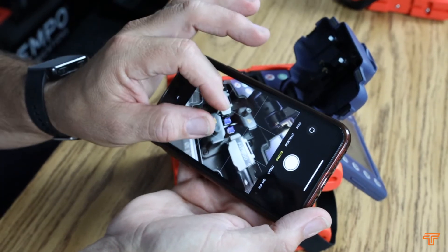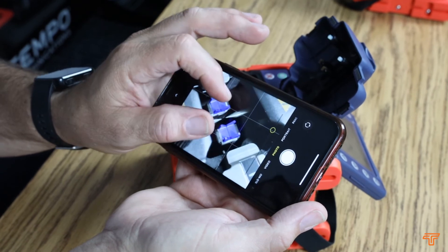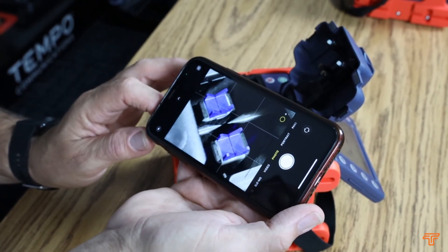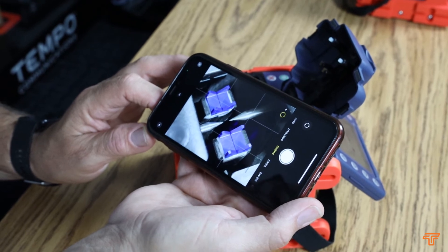Here is a 915 FS splicer that has been cleaned. Your cell phone can be a helpful tool to avoid or diagnose errors when fusion splicing.